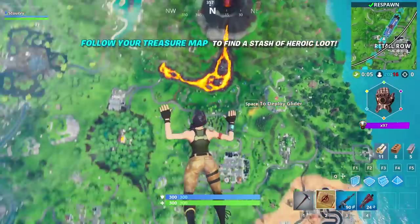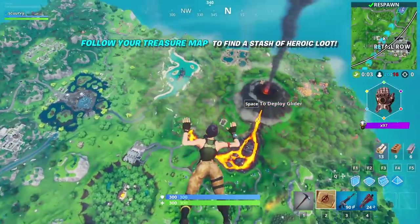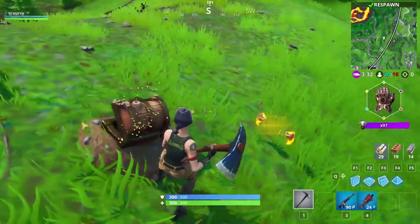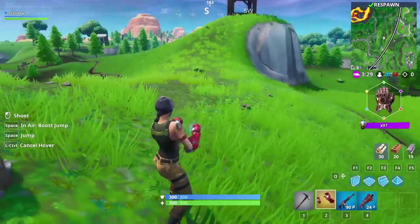I'm so stoked they put Avengers weapons in Fortnite. I gotta get Hawkeye's bow. Found my treasure. Could it be the bow? It's Iron Man gauntlets. Those are okay, I guess.